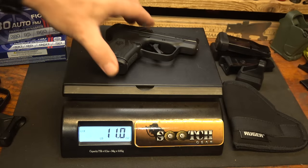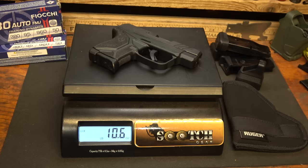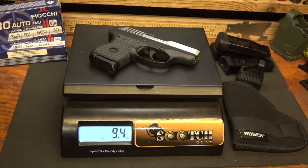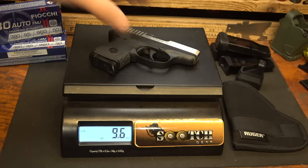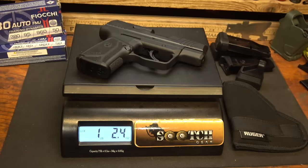With the LCP Max: 11 ounces. LCP-2: 10.6 ounces. That's less than half an ounce difference. The original LCP: 9.6 ounces. The Ruger Max 9: 18.4 ounces — considerably heavier.